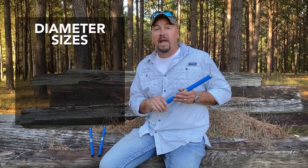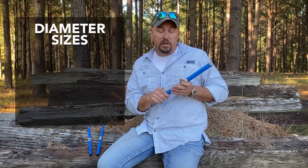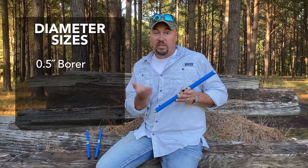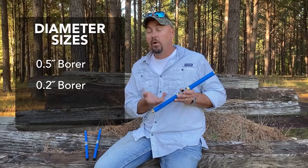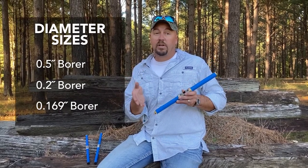First off, we've got some diameter options. This is one of our large diameter increment bores. This particular increment bore takes a sample up to half an inch. We've got another increment bore that takes a sample that is 0.2 inches and another third diameter which is 0.169 inches. Three different diameters, obviously you get three different sample sizes.